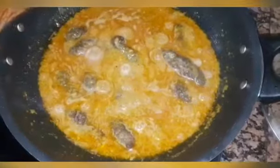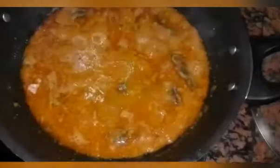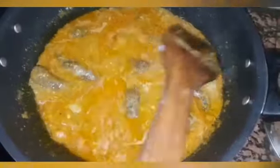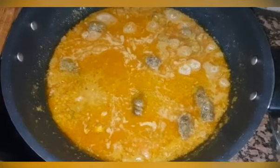Add some water to it. Now cover it and let it cook for 10 minutes, and then our dish will be ready. After 10 minutes, I will show you.